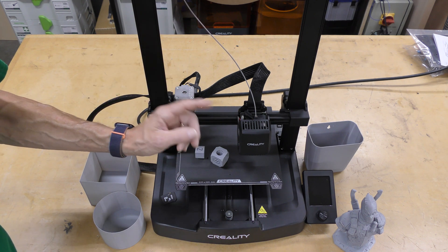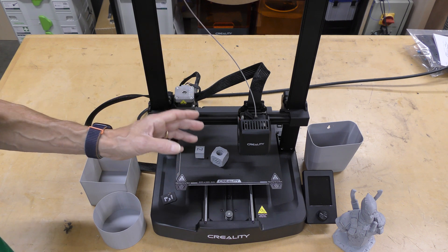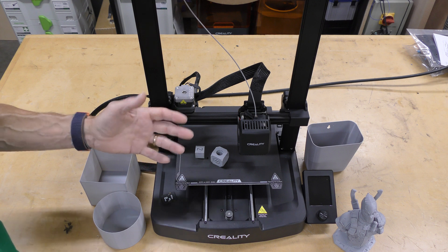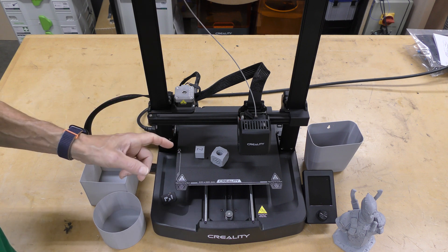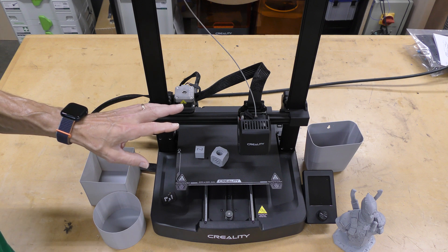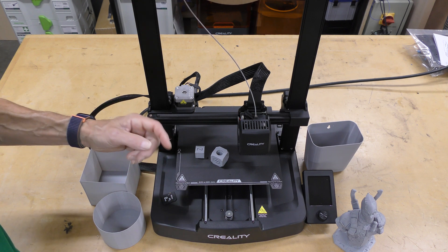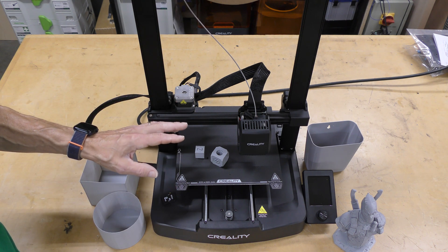This does have a PTFE-lined hotend that only goes up to 260 degrees — I wish they'd put a full metal hotend on it. For the most part, if you're just printing PLA and PETG, it's going to work great. All in all, this is a really great printer. Right now it's $199 at the time of filming, and it's a tremendous value. Very easy to use, almost no setup — just hit a few buttons and it goes. If you're a beginner and just want to get into 3D printing, this is a great machine for it. Or if you're a hobbyist, this is a machine where you can just send a print and it's going to work without any problems.